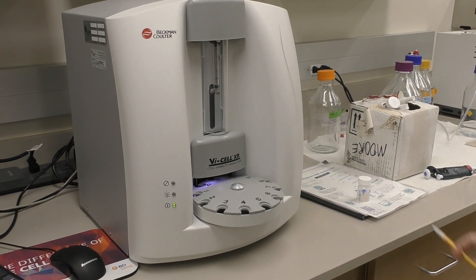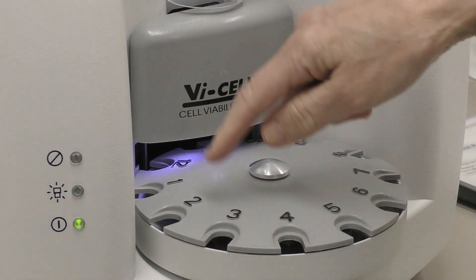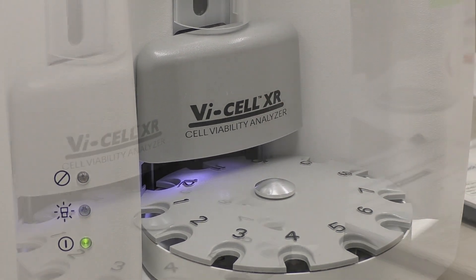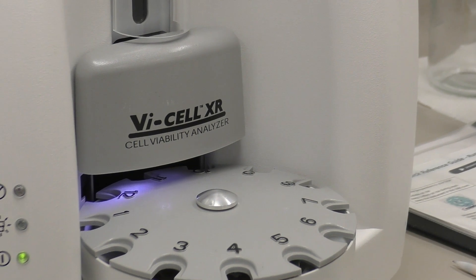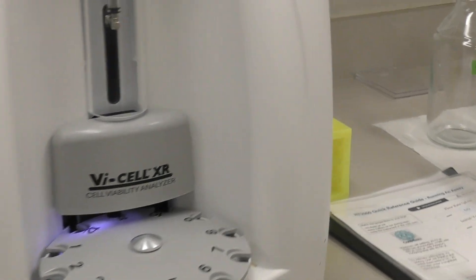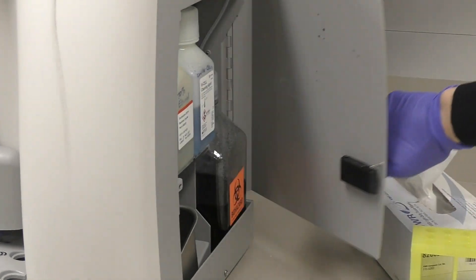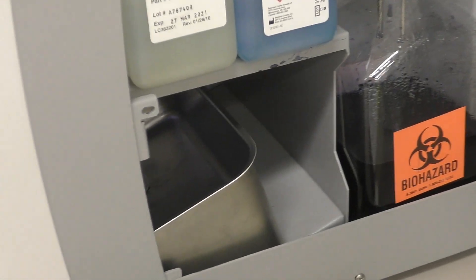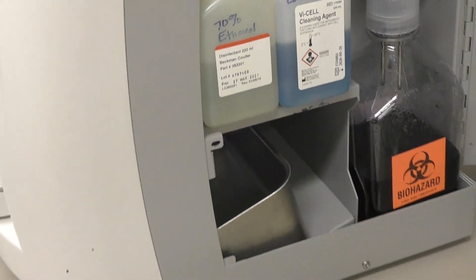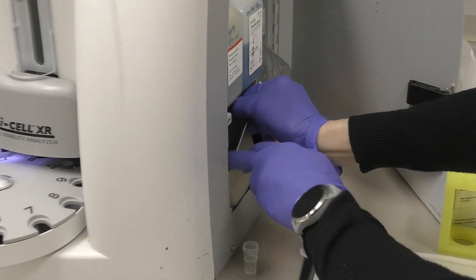Some things that could go wrong: sometimes the sample cup will get stuck and the carousel will try to keep turning and make a buzzing sound. In that case, the waste bin is probably full and needs to be emptied, and that will unstick the sample cup. Open the waste door on the side — the waste bin is the metal bin. Just remove it, empty it in the biohazard trash, and then replace it.